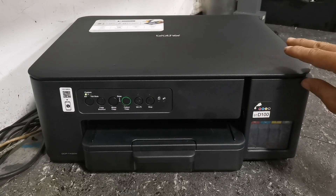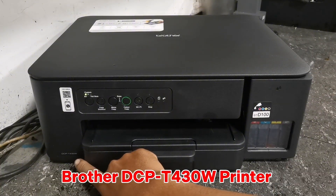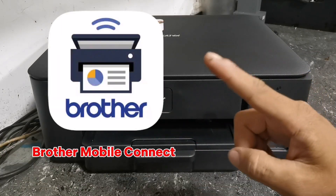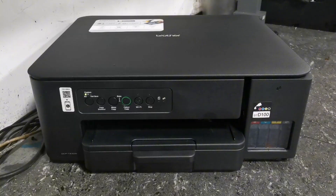Hi everyone, TechAid TV here. In today's video, we have this Brother DCPT430W printer, and in this video, I'll show you how to connect Wi-Fi and print through the Brother Mobile Connect application using your smartphone. Without further ado, let's get started.